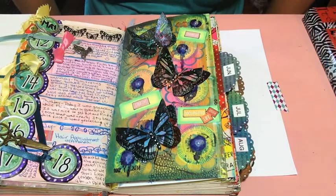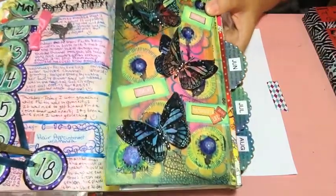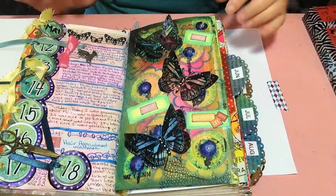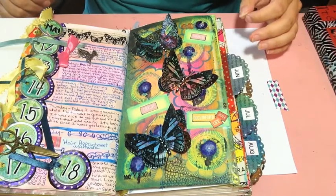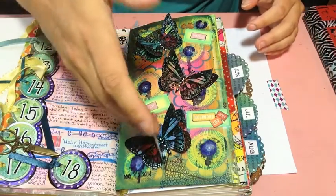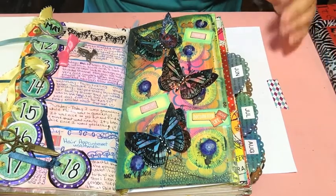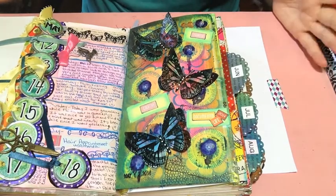Hi everybody, it's me Tracy and welcome to the Crafty Monster. Today I am going to show you how to make these 3D type butterflies simply by using a rubber stamp. This was something that I tried to be creative with in the Documented Life prompt for week 20, where you had to use a stamp in a unique way. When I made my first butterfly I was in awe because I had never attempted it before.